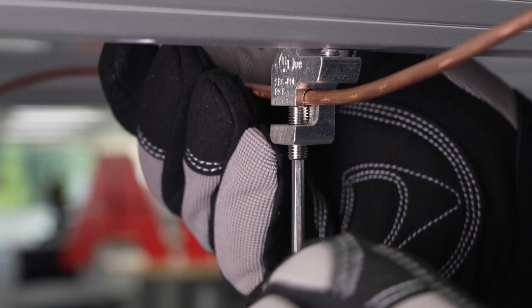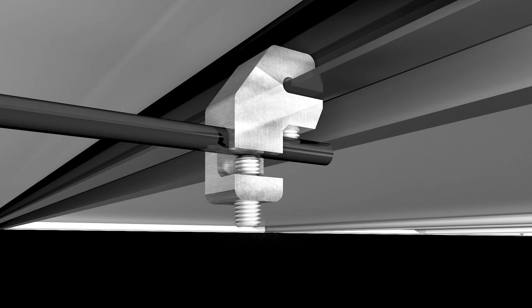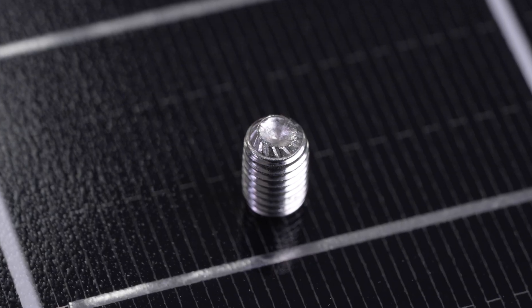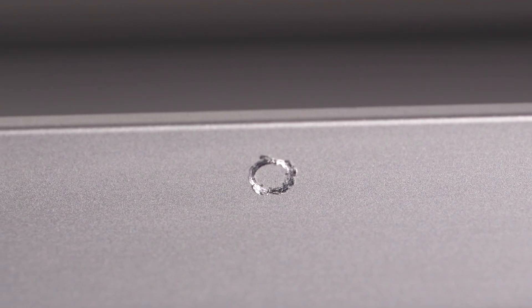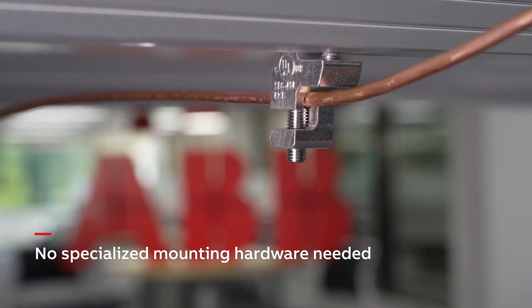The solar grounding lug simplifies daisy-chain copper ground wire attachment to solar arrays, thanks to a wire slot oriented in the proper direction of the cable run. The lug also features a unique set screw design that abrades the hard anodized aluminum frame for solid electrical contact without the need for specialized mounting hardware.